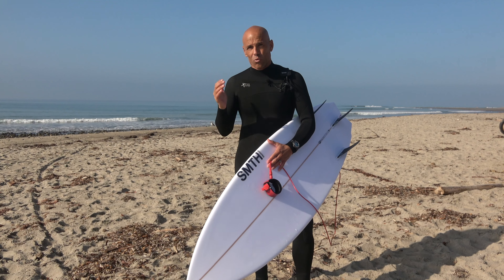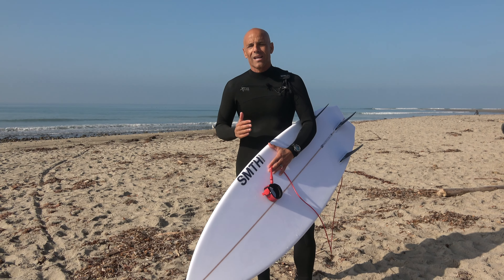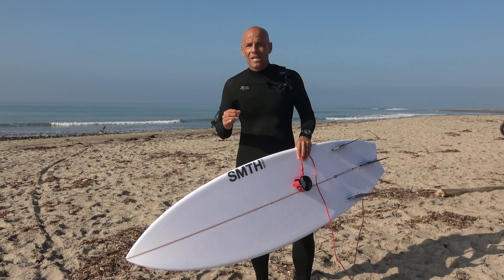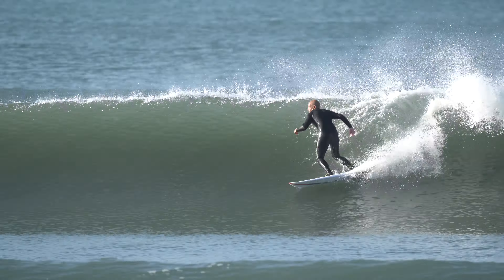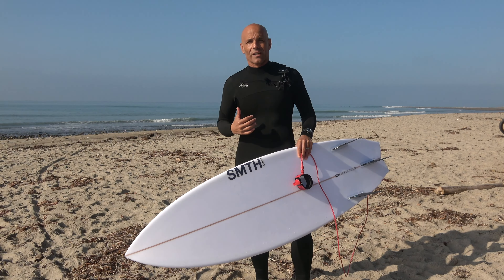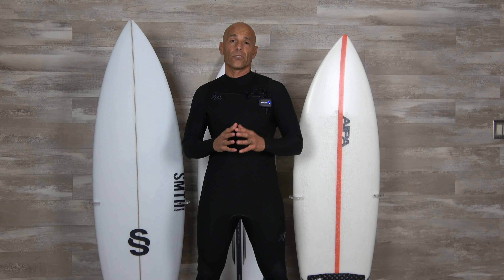Out of all the times we've been testing this suit — after roughly 20 sessions — it was the first morning I've actually been cold. There were some long lulls between waves where I was waiting 15-20 minutes and got cold and stiff, which is pretty typical for me. But what I absolutely love about this Excel comp suit is that it's lightweight, flexible, and extremely comfortable. Pushing it in some really low water temps, as long as I have accessories like boots, gloves, and maybe a hood, this suit is sick.